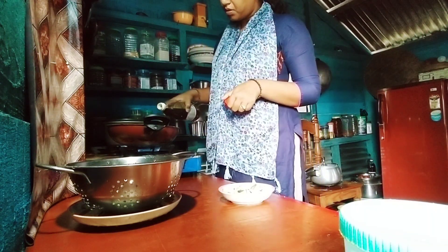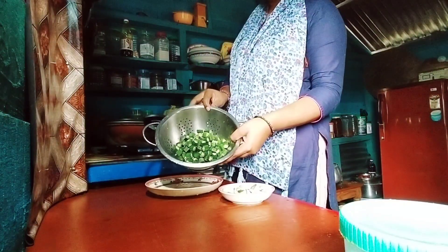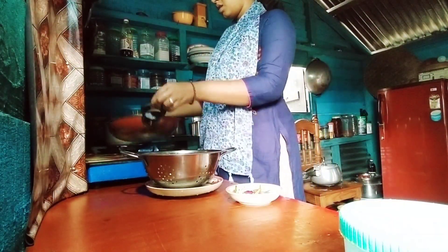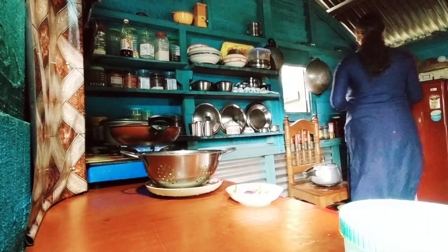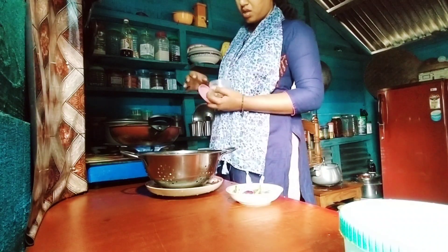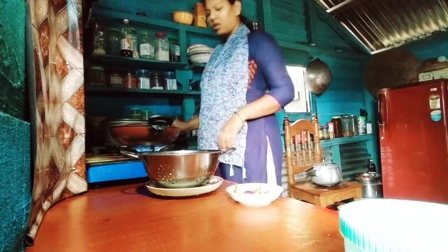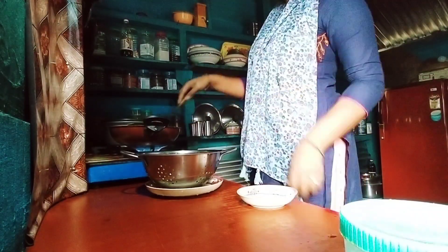Hello everyone, good morning! Welcome back to my YouTube channel 7danti vlog. Today I am having a mess of food in my house.